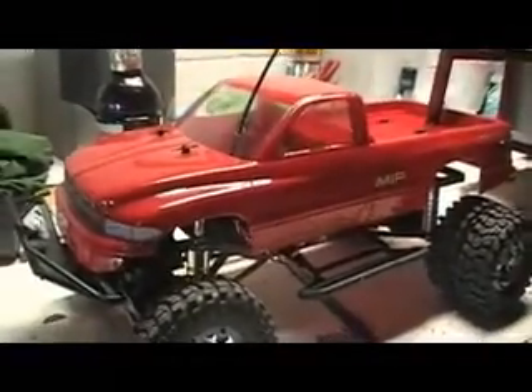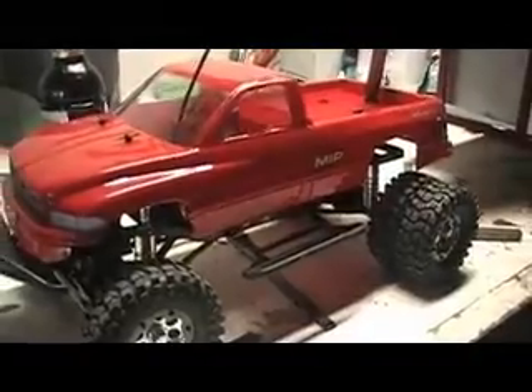My Parma body finally came in, and — uh-oh — I should have ordered the Savage body, because this one is just a little bit too small.